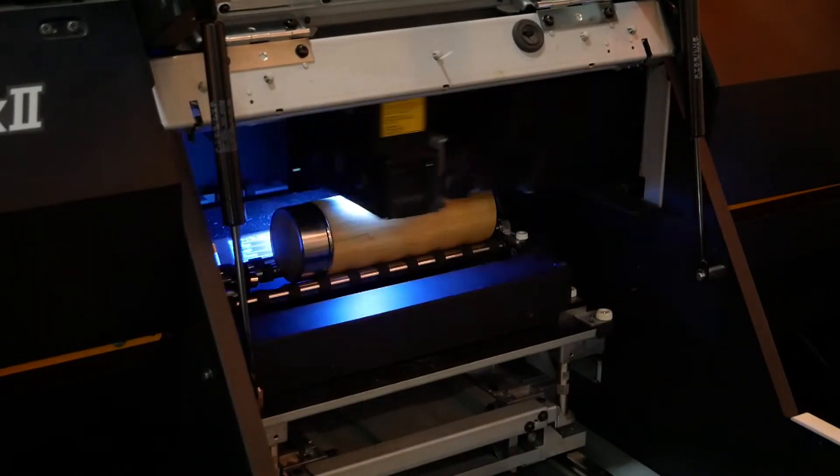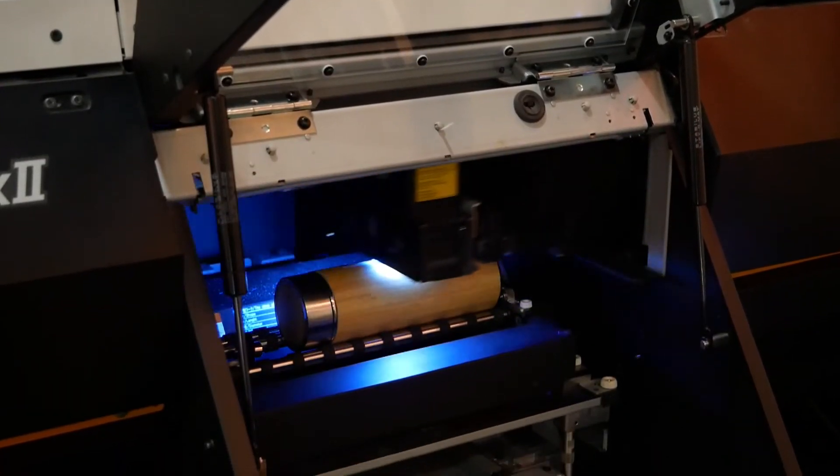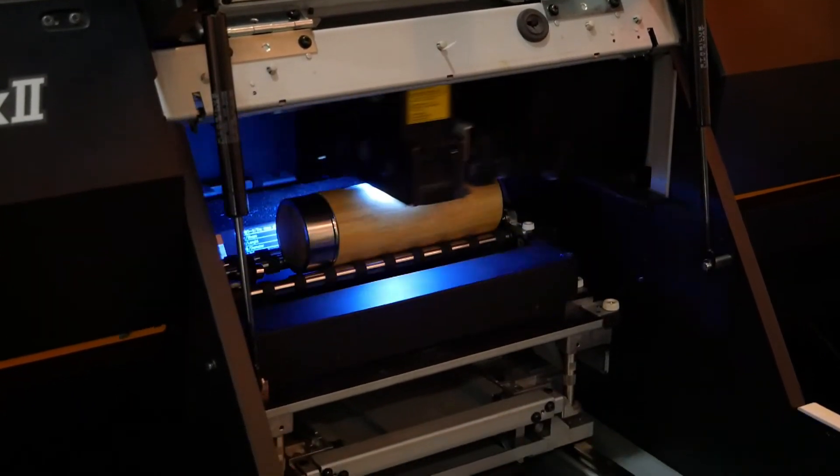We broke the glass ceiling with the genius we call the kebab. Because now, you can print 360 degrees on any cylindrical surface.